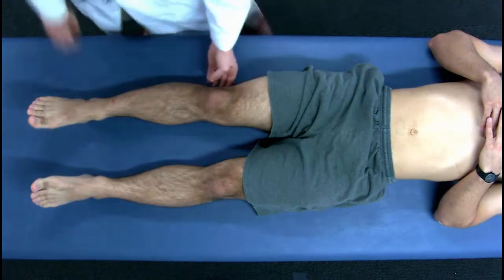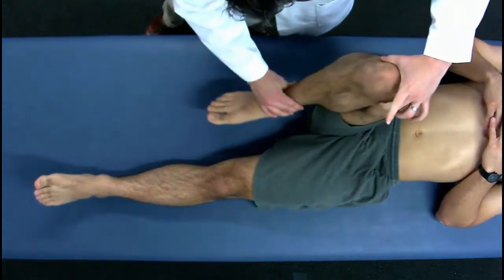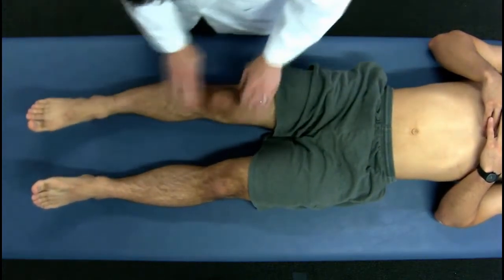Then you would check general motion: how far flexion, extension — does it lay flat?